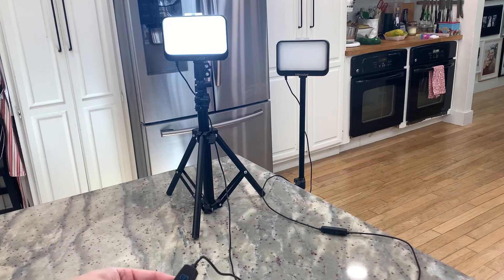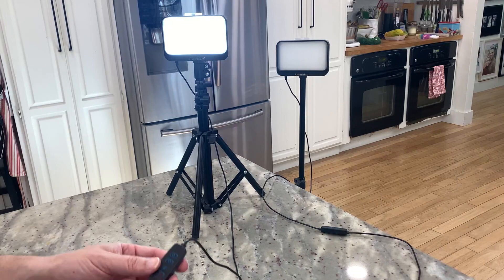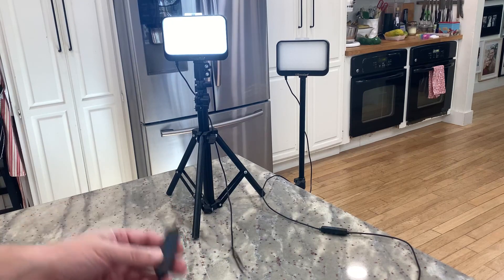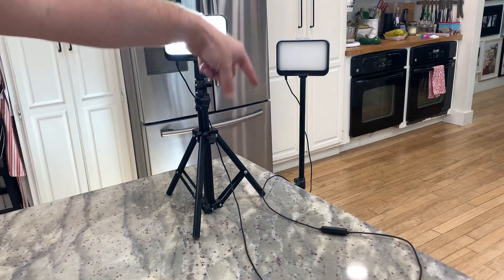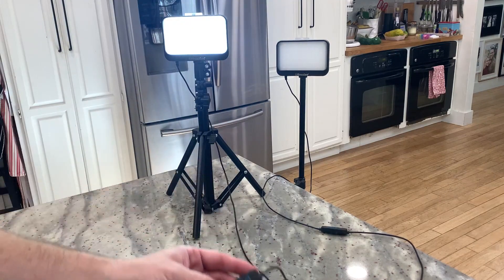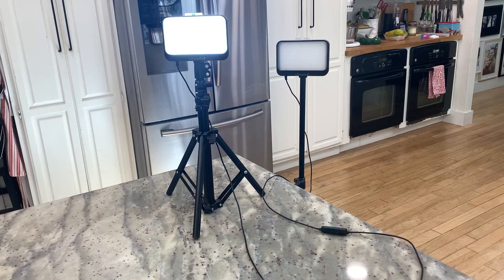Hey there, my name is Scott and this is a quick review for these LED video light kits made by a brand called UB-Size. I've got two of them set up here — one on the countertop and the other standing up on the floor. I have the countertop one plugged in. Let me tell you a little bit about these, what I like about them, and some things I've learned while using them.